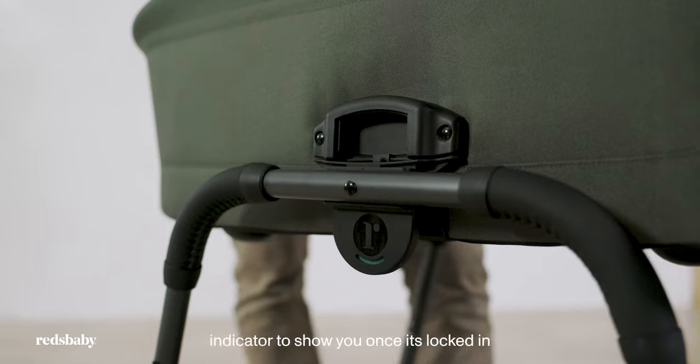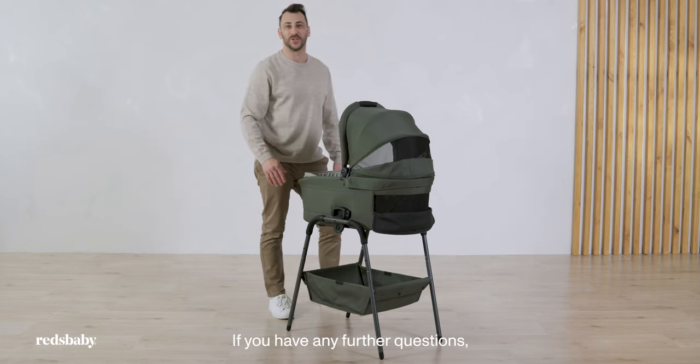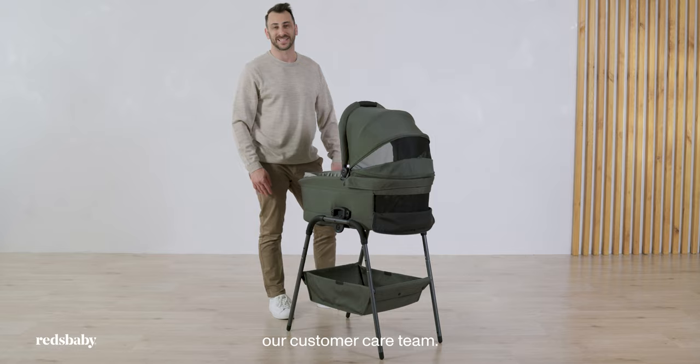There is a red and green indicator to show once it's locked in. If you have any further questions please reach out to our customer care team.